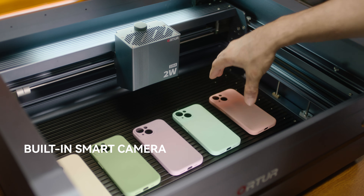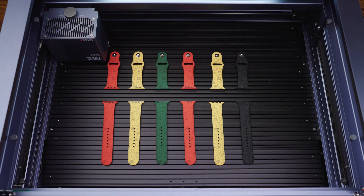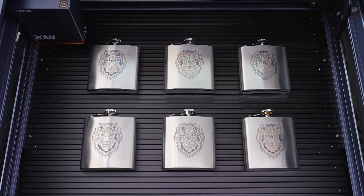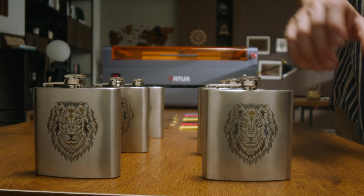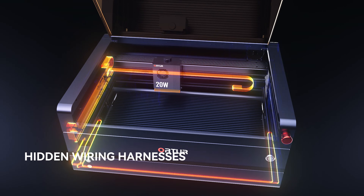The Ortur H20 features a powerful 40-watt laser module with an autofocus system for quick and precise cutting. Easily cut 20mm wood and 30mm acrylic, boosting your creativity and efficiency.